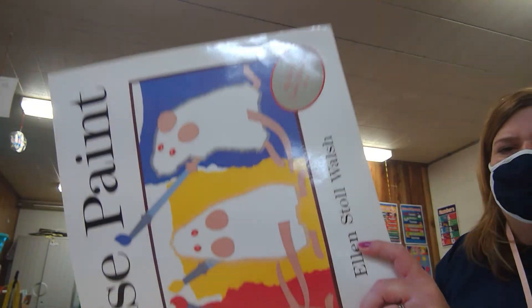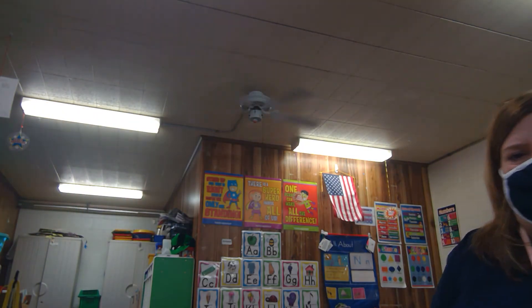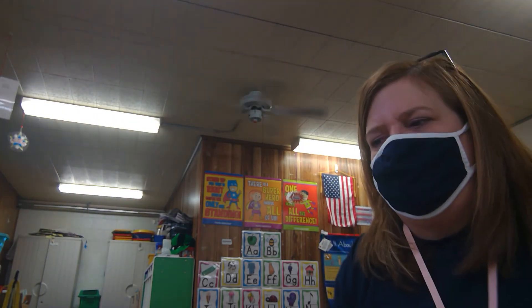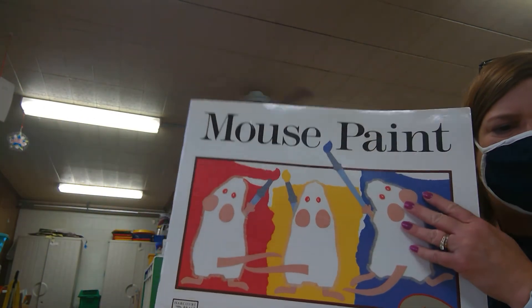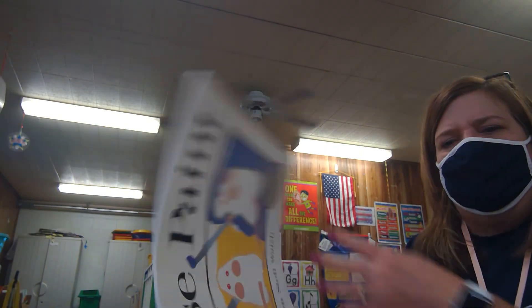So that shows you, just like Miss Chi was showing you how to mix your colors, this story also tells you how to mix your colors. Alright friends, have a wonderful weekend and we will talk to you next week — bye!